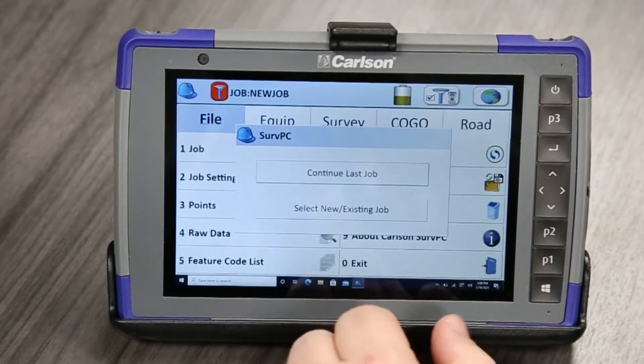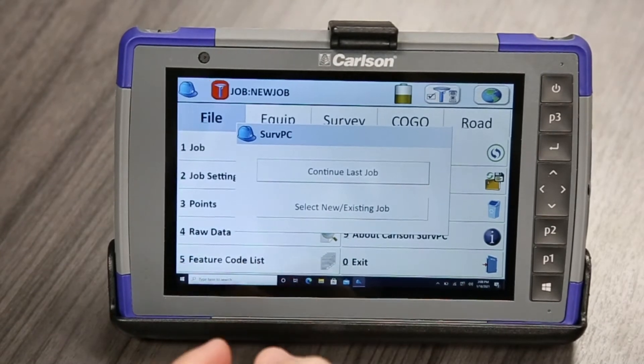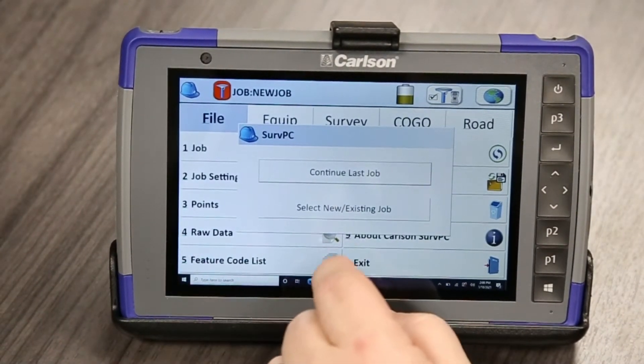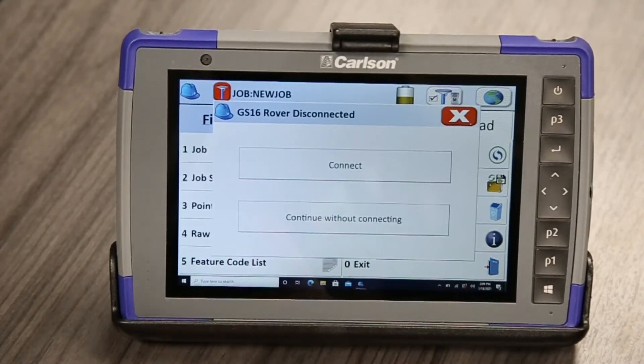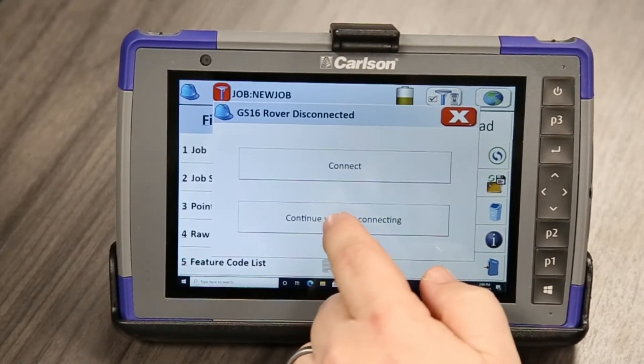So this will always ask you what your new job is, or if you're going to continue the last one. We're just going to use the default job on this one. It's looking for a device, so we're going to continue without connecting and start from scratch.